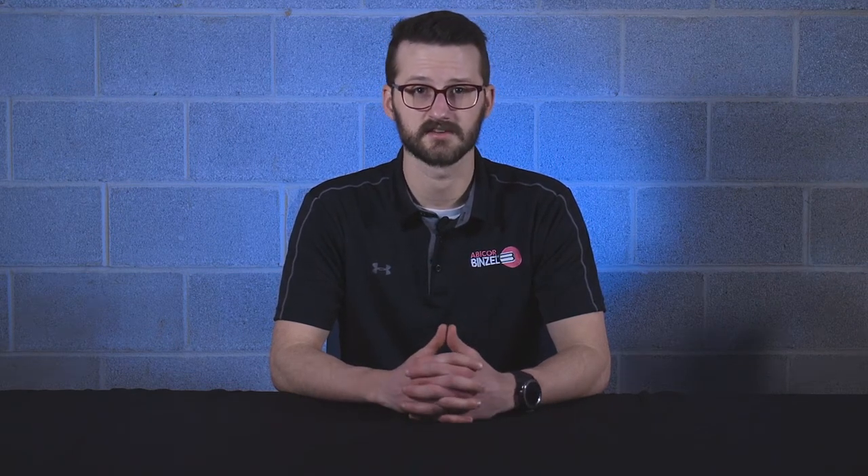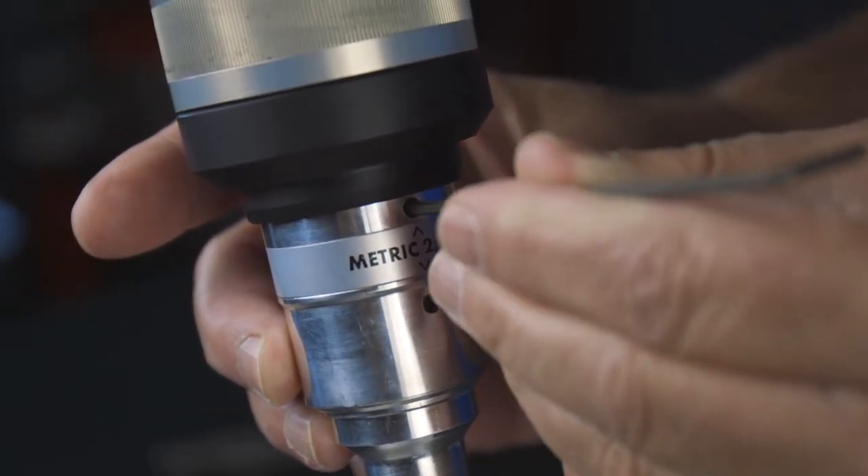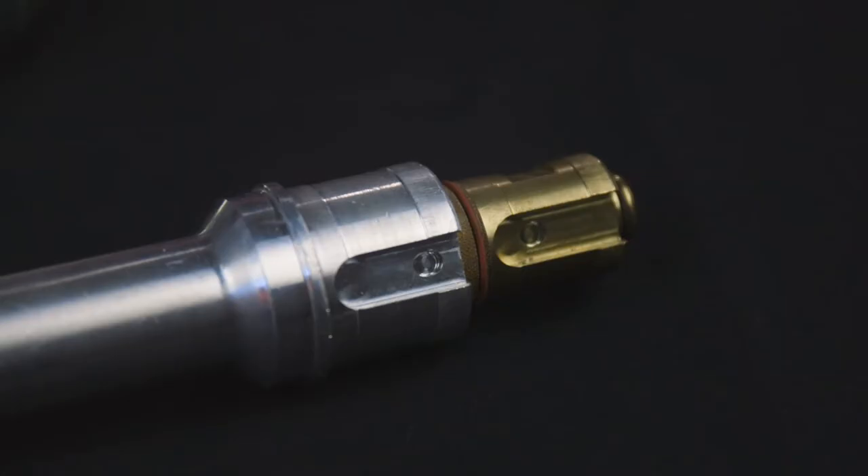Let's say for whatever reason you need to change a robotic torch neck during operating hours. Typically this isn't a very fast process, but quick change necks and neck liners can greatly reduce the downtime caused from a neck change. For example, our Abirov air-cooled torch necks can be changed using only a single hex wrench in less than a minute, and the dual locking keyways ensure that TCP will be unaffected.